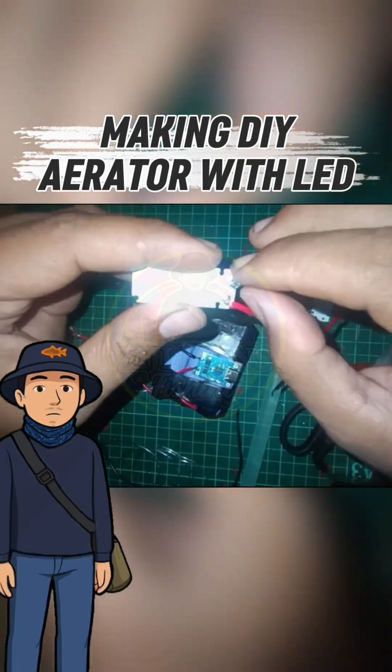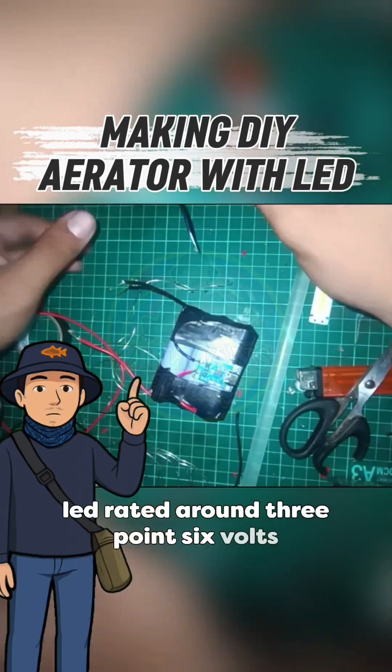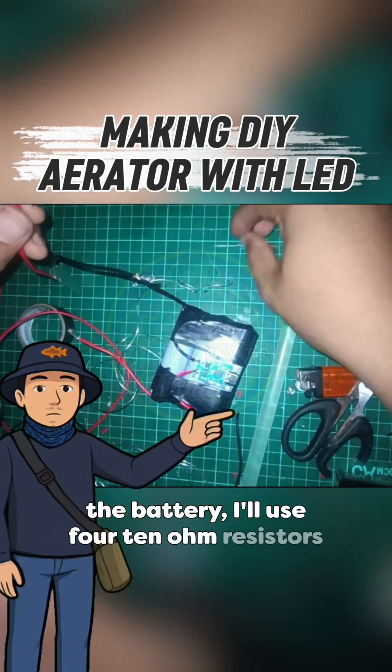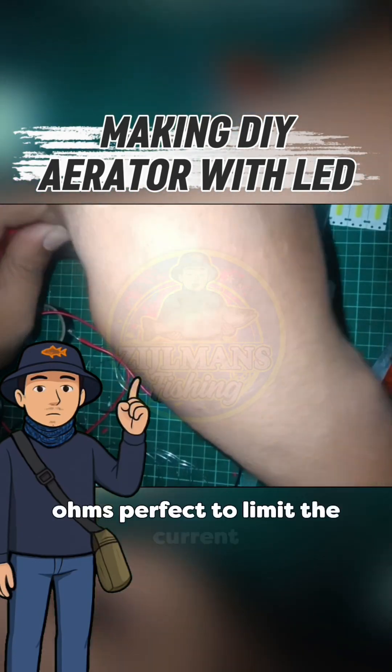Time to prep the lighting. I solder the wires onto the mini COB LED rated around 3.6 volts. To keep this LED safe when powered from the battery, I'll use four 10-ohm resistors in parallel, giving roughly 2.5 ohms — perfect to limit the current.